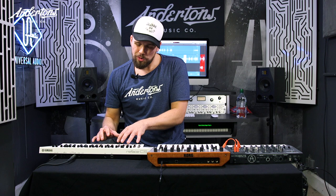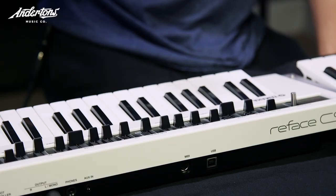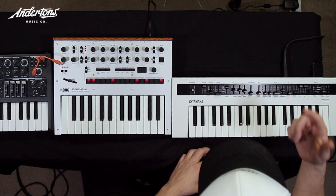That was the Yamaha CS Reface. We're going to start off with this and move through the three of them. What I love about the Reface range is the touch of the keyboard. Also, the speakers are built in, and it's got really good proper inputs and outputs. I have the DX7 version and the CP version, the piano ones. This is the synthesizer one — it's not analog, but it's got real squelchiness to it. Very proper. No presets on here, all legit. Let's get a core sound and compare some basic settings.